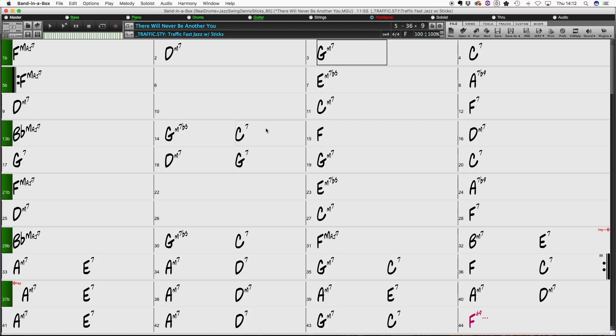Band in a Box is a pretty amazing program — there's tons of stuff in it and it comes with a really thick manual. There's whatever you want to do with it, there's going to be a way to do it. For example, you can set it up so that each time it goes through the next chorus, it'll change the key or change the tempo — so you can actually use it as a practice aid that way as well.